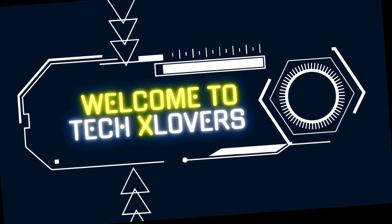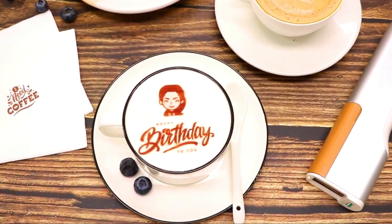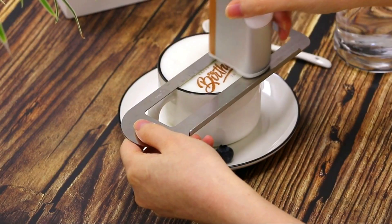Welcome to TechX Lovers! The gadgets you never knew you need it!